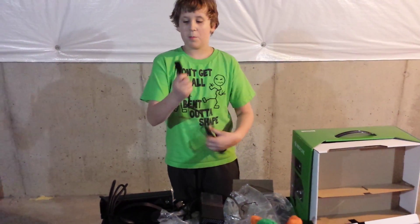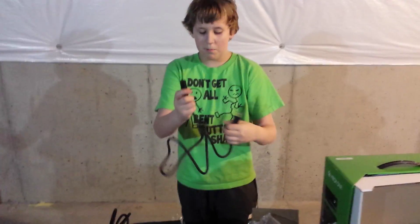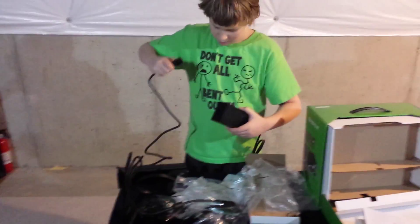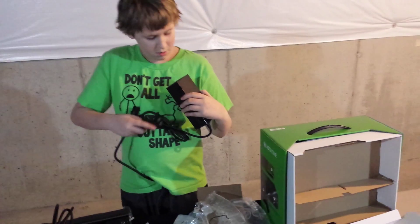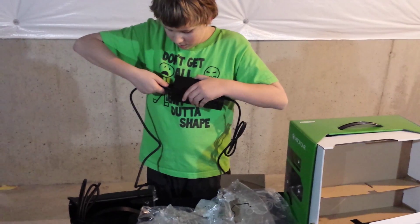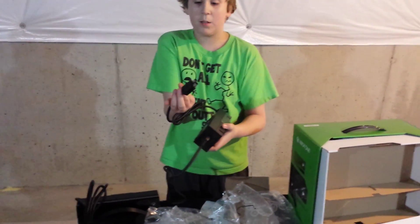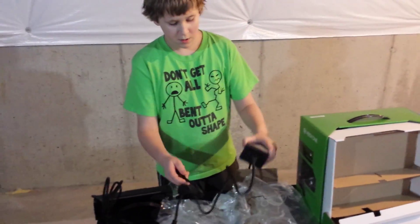This part right here is the wall plug, and then this part plugs into your big power box, just like this. Make sure that's right — plug it into your power box, and there you go. Plug this part into the Xbox One, and that's your power box.